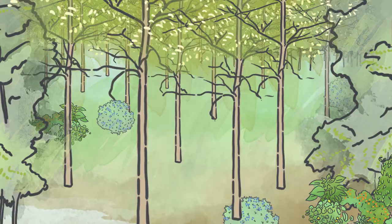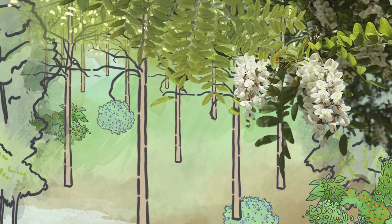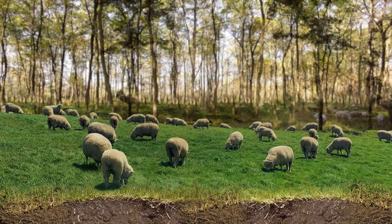Their flowers are an excellent food source for honeybees. The combination of nitrogen-fixing trees, pasture, and animals — called silvopasture — is a very efficient way to produce food and absorbs more CO2 than almost any other kind of agriculture. Locust trees are well-suited for silvopasture in northern climates.